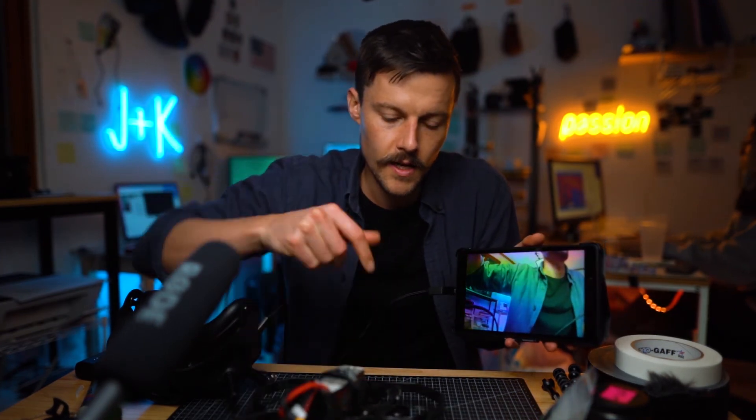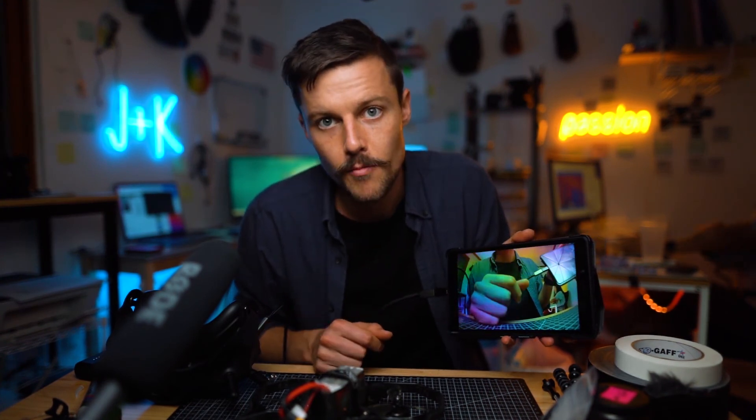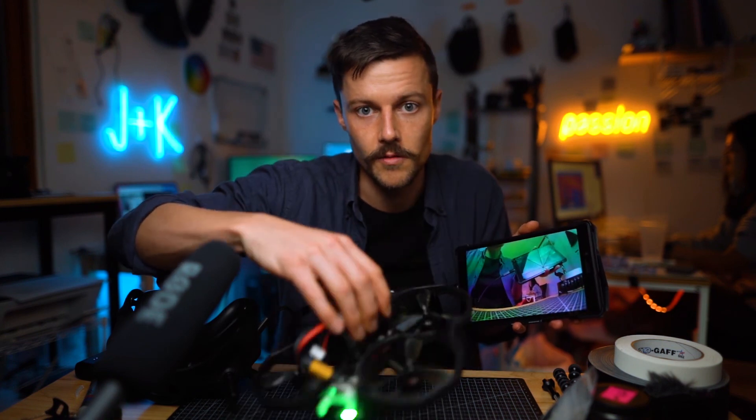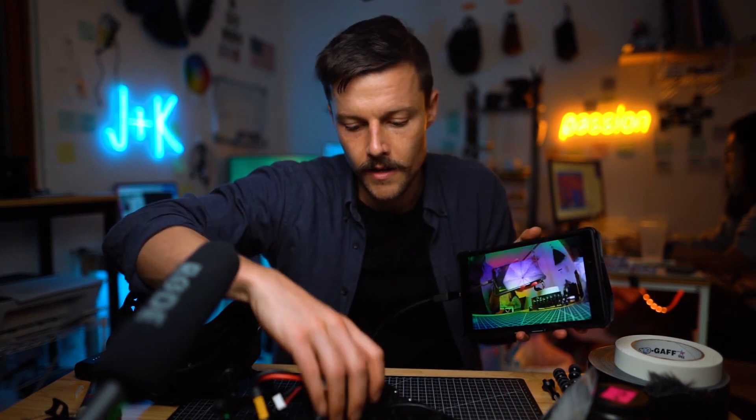I guess it depends on what tablet you're using. This isn't the best app in the world, but if you're on set and a director or someone wants to see what's being filmed, this is a really cheap workaround and not that bad. Just let them know there's going to be a little bit of lag, and people don't have to put on goggles either. Hope that was helpful.